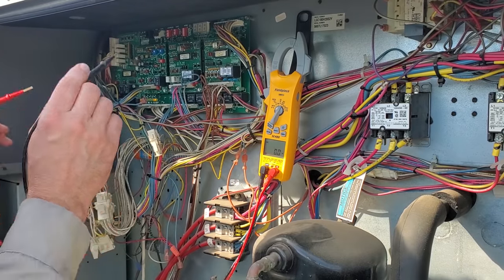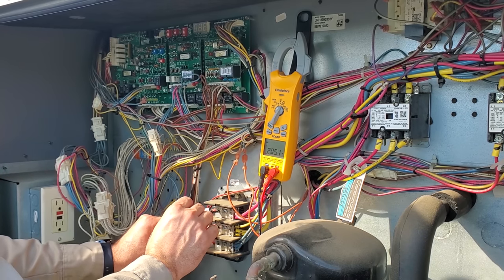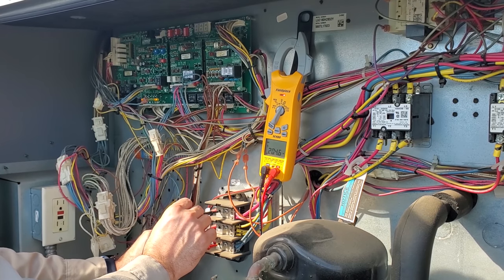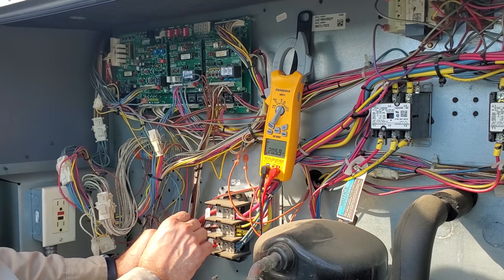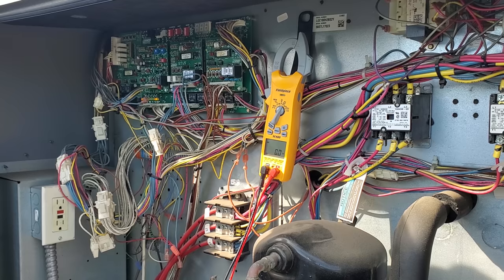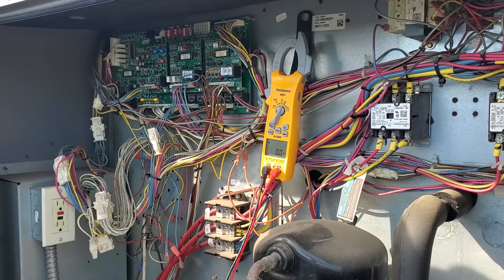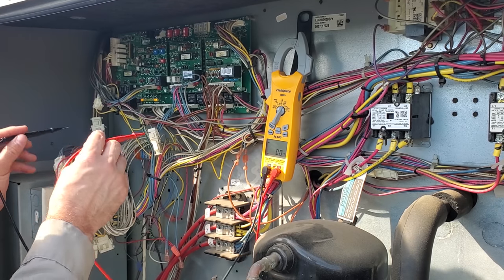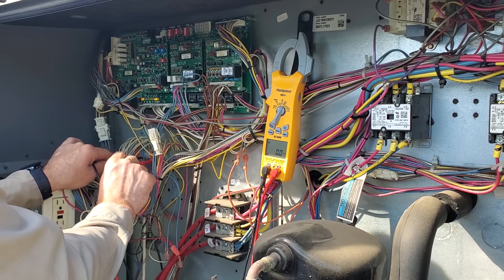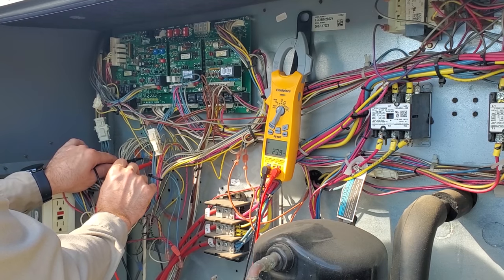First, we're going to check incoming power. We should have 208 three-phase. Line 1 to line 2, line 1 to line 3, line 2 to line 3. So we have three-phase power coming into this unit at the correct voltage. The next thing we need to check is transformer 24 volts. I'm going to check it at the terminal strip for the thermostat wire, and we have 24 volts going down to the thermostat.